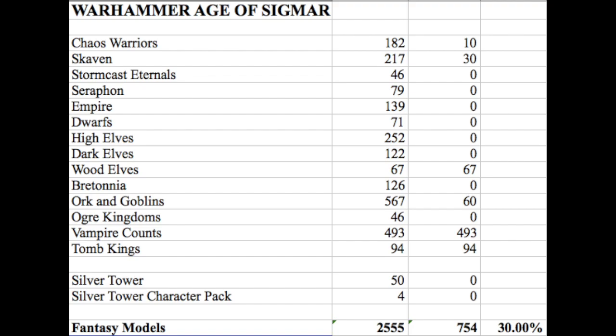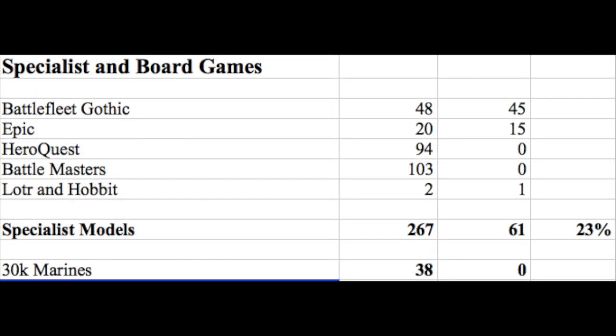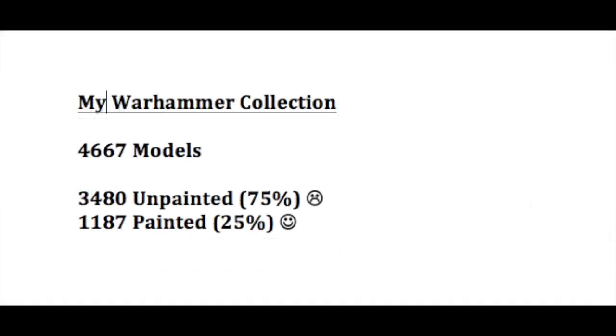For specialist games — and I've added 30k because I just bought the Betrayal at Calth box — that has 38 marines, none painted. There's also a huge Eldar fleet for Battlefleet Gothic at about 45 ships, three Space Marine fleets, a few Epic models, HeroQuest, Battlemasters, and a couple of Lortherin models of which one is painted. That's about 23% painted out of 267 models. Combined, I have 4,667 models of which 3,480 are unpainted and 1,187 are painted — roughly 75% unpainted to 25% painted.